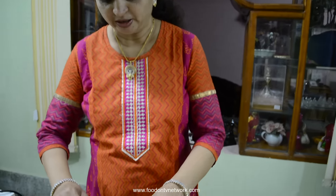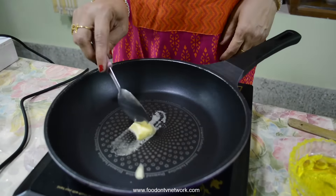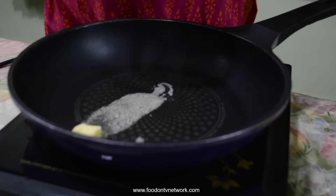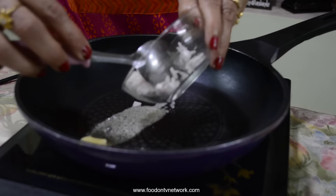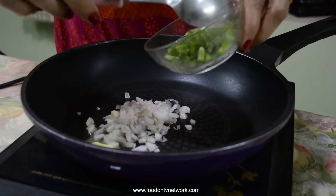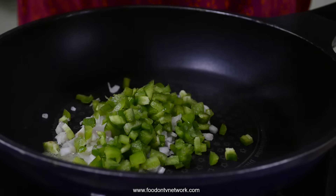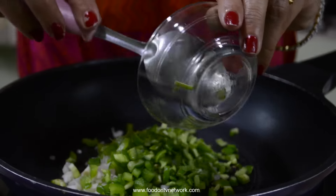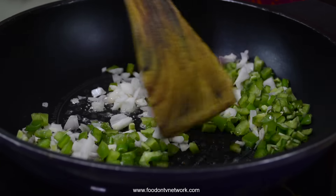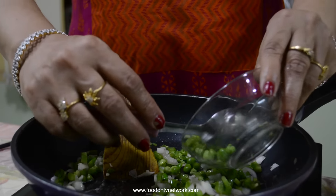Now I am going to prepare a stuffing of Matar Paneer Pocket. Add 1 tbsp of butter on a very low flame. Going to add finely chopped onion, 1 tbsp. Finely chopped capsicum, 2 tbsp. Finely chopped green chili, 1 tbsp. Mix it properly. Now I am adding green peas, 2 tbsp.